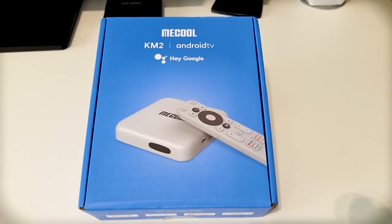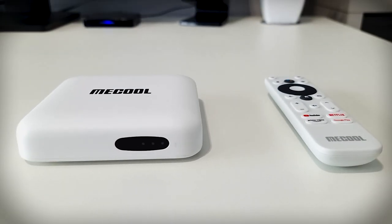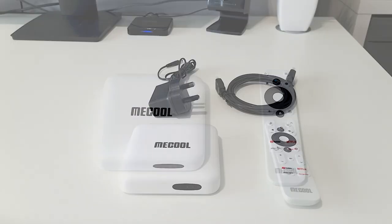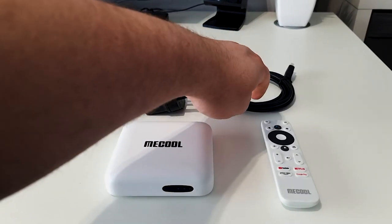First of all, I want to thank MeCool for sending this device out to review. If you own a MeCool device, let me know in the comment section down below what your experience has been like. If you don't own a MeCool device, let me know your thoughts on the KM2. Inside the box we've got the MeCool KM2, the controller, the plug, and the HDMI cable.